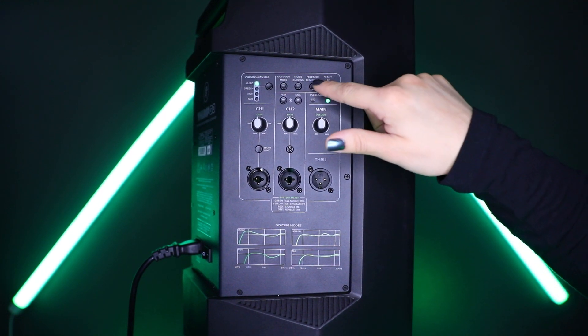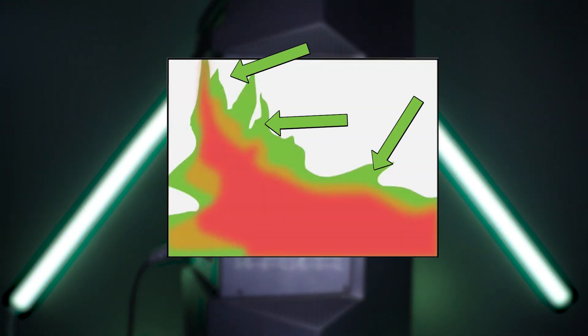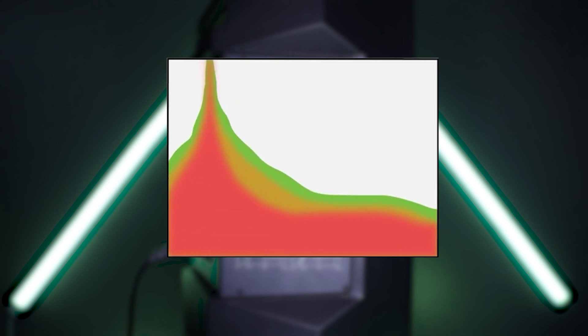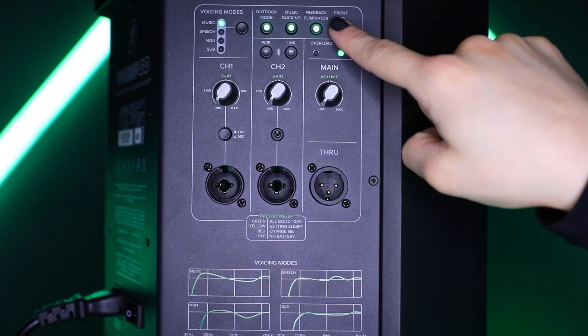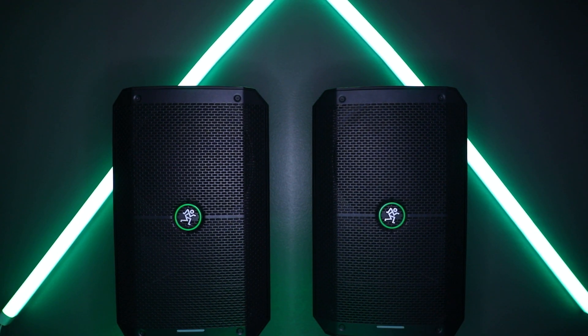Experiencing nasty squeals and unwanted rumble? When engaged, the multi-band feedback eliminator switch hunts down offending feedback frequencies and applies up to six notch filters. This automatically destroys feedback and maximizes gain prior to it — a great tool for when an engineer is not present. When the front LED button is engaged, the horizontal LED bar located near the bottom front of Thumco illuminates green. Disengage the switch if you do not want the front panel LED to illuminate — we like to call this stealth mode.